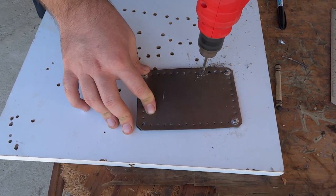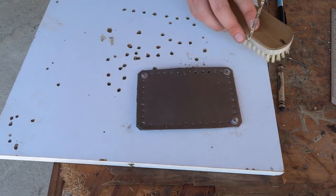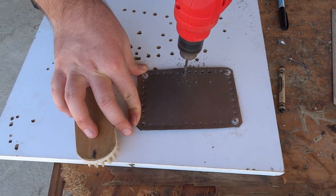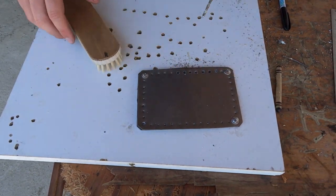It's a lot of hard work, especially trying not to make mistakes, because as you can see the holes are really, really close to one another and one slip-up might ruin a whole batch of plates.